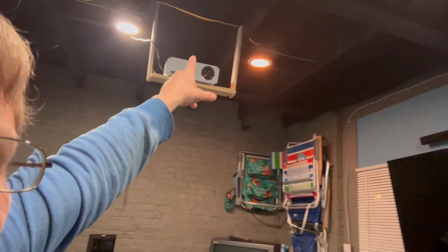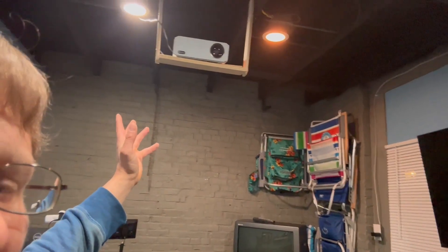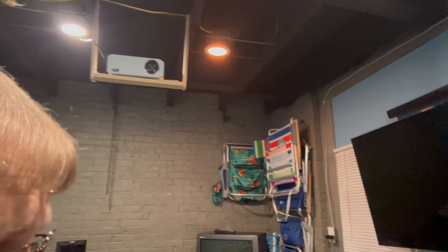The projector is on a mount that I made for about $12. I have a video on that which I'll link here if you're interested.